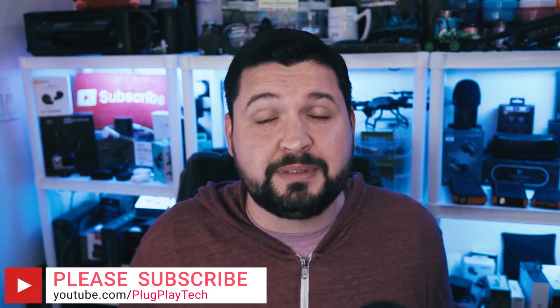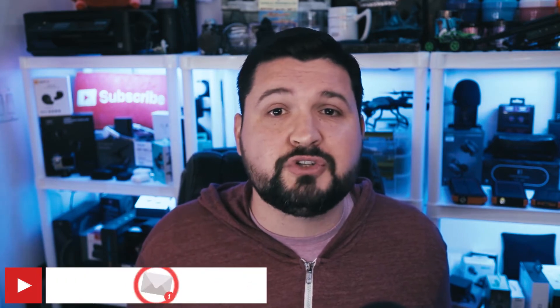If that sounds like something you're interested in, please consider subscribing to the channel and hit that bell notification so you don't miss any other videos. With all that said, let's kick it off with an unboxing and see what we get.